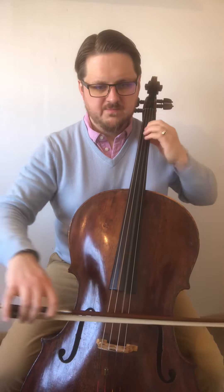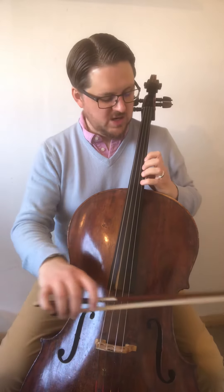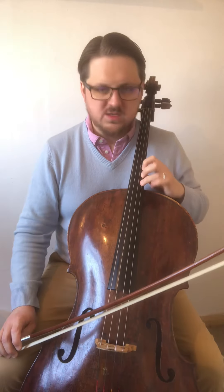And then first — F sharp here, which is a semitone below fourth position, because that's the equivalent of this note. With the extension back to the first finger, to the D.